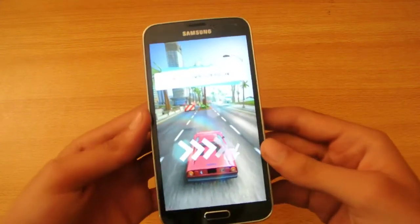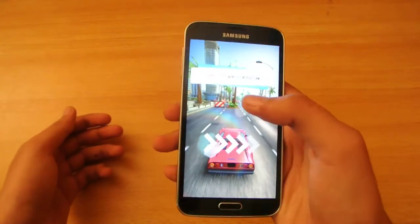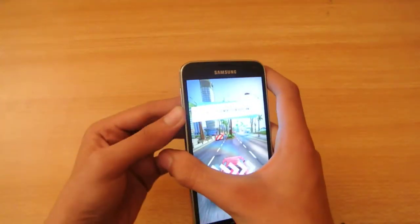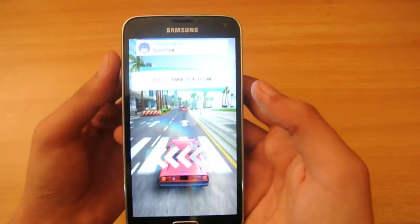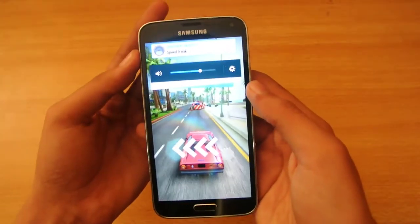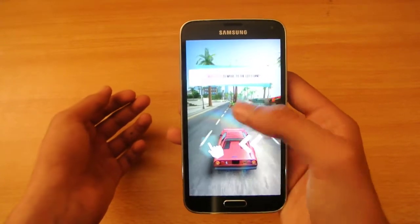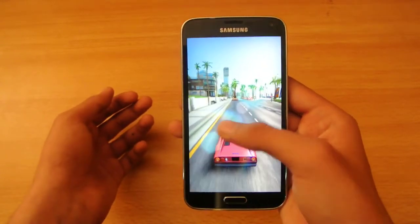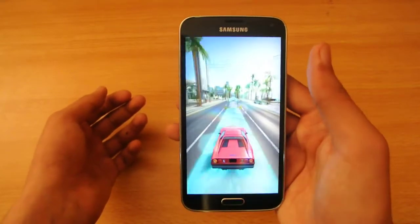Hey guys, I'm back here with the Asshole Overdrive gameplay review. I just installed this game — it's free from the Play Store — so let's see the performance and all that stuff. It's running very smooth.